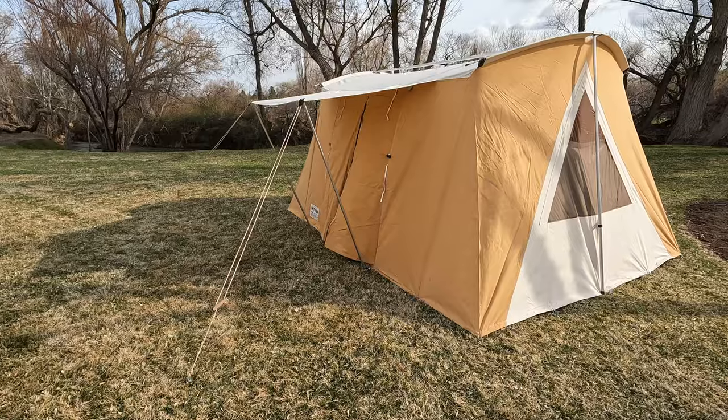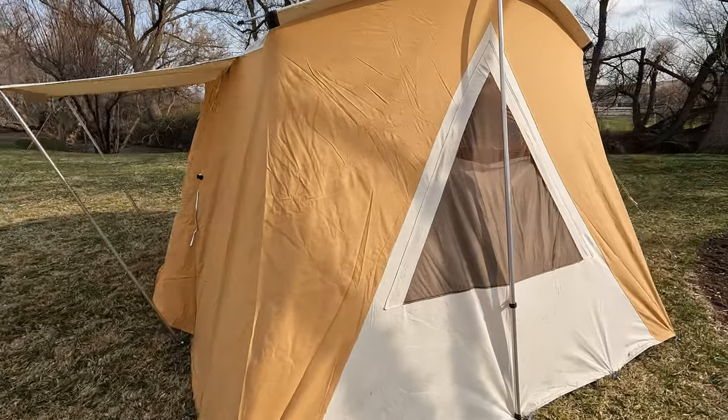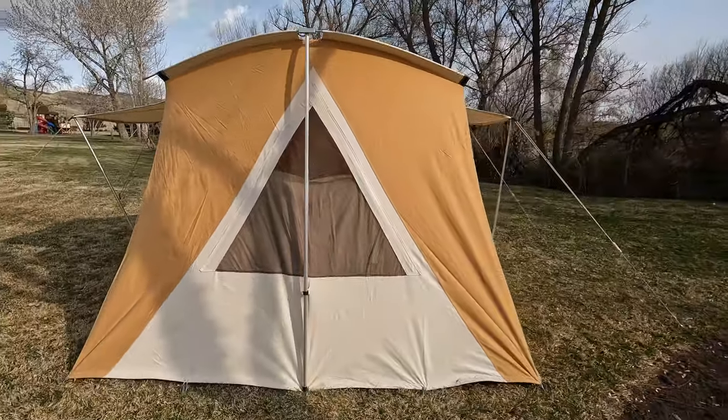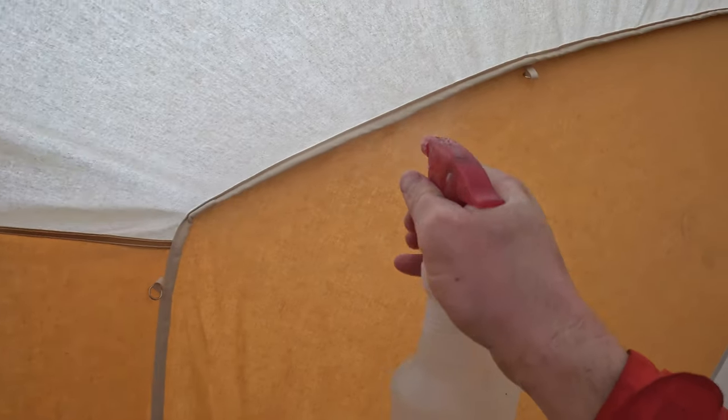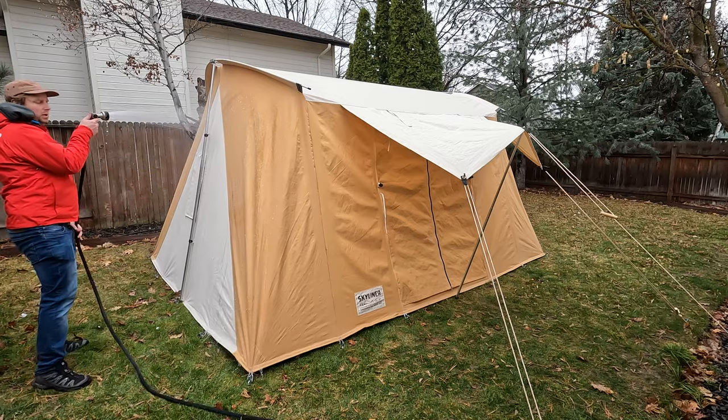Here's what I know about the Spring Bar Skyliner so far. I was lucky enough to test one of the first samples. I took it down to Moab and saw Arches National Park with my family. The weather was crazy — we had intense rain for a long period of time and crazy wind, and this thing stood up to the test. After reviewing that first sample, I got a regular production unit from Spring Bar, took it home, unboxed it, set it up in the backyard, seasoned it, and now I'm ready to use it.